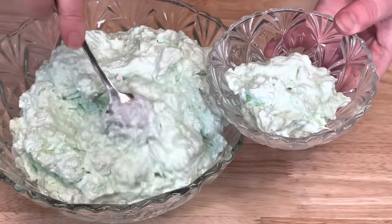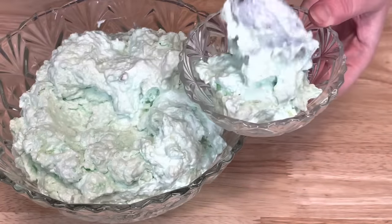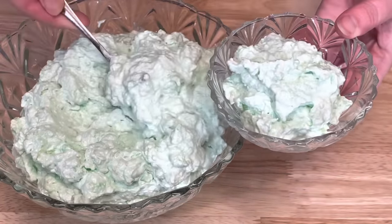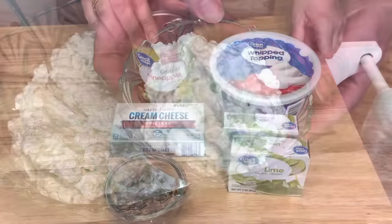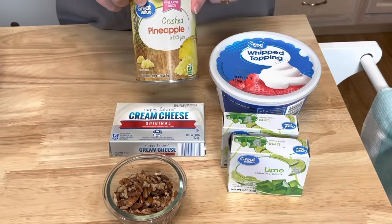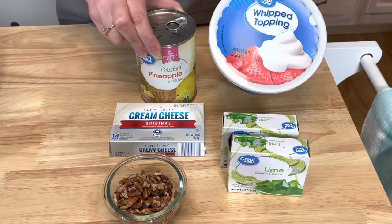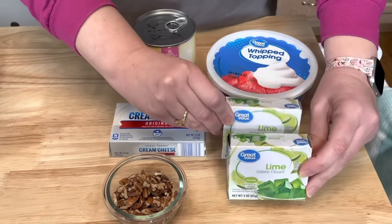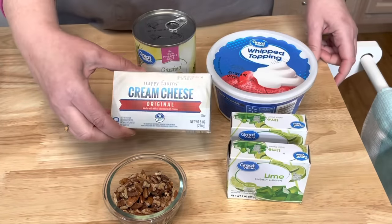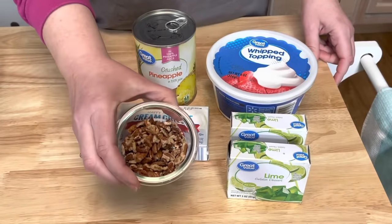The second jello salad is a classic lime jello salad. You will need one can of crushed pineapple, one container of whipped topping, two boxes of lime jello, one eight-ounce package of cream cheese, and pecans.